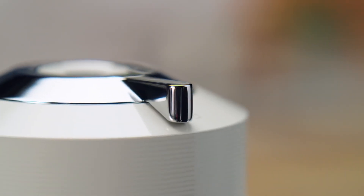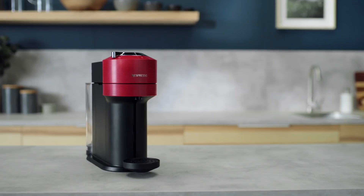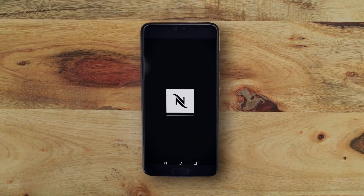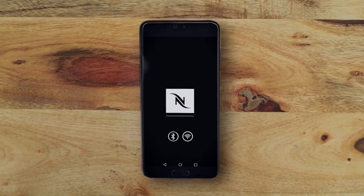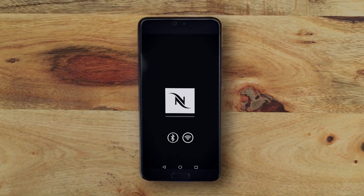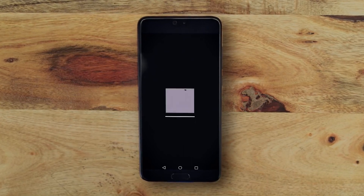To pair your Virtuo Next machine, make sure that you have downloaded the Nespresso app on your mobile device. Make sure Bluetooth and Wi-Fi are enabled on your mobile device and that you are close to your machine. Launch the app on your smartphone or tablet.